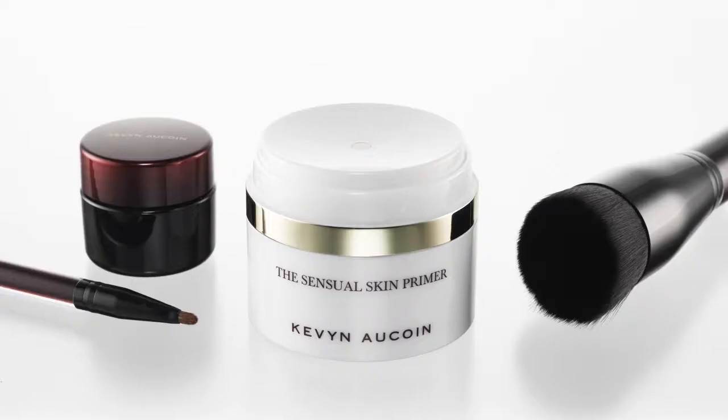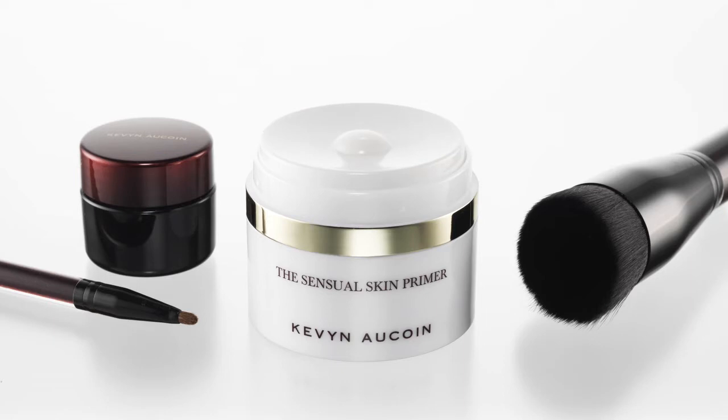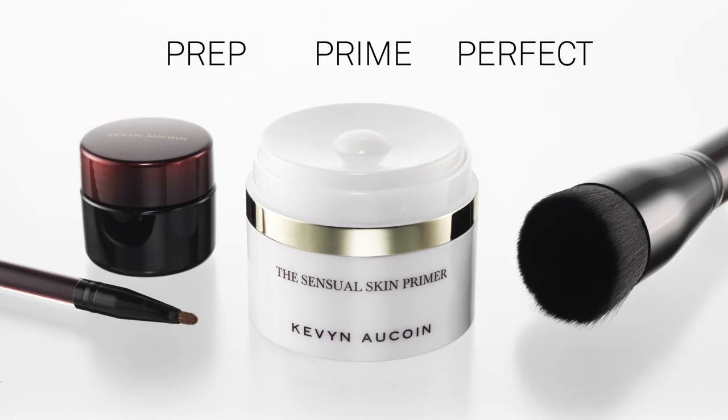With this primer, you're able to customize your desired coverage from a sheer tinted moisturizer to a full coverage foundation. Use the innovative built-in mixing area to customize the desired level of coverage. Prep, prime, and perfect with the makeup artist essential, the Sensual Skin Primer.